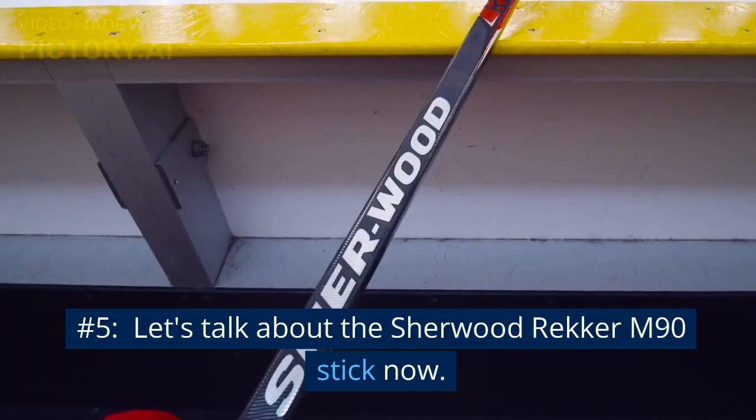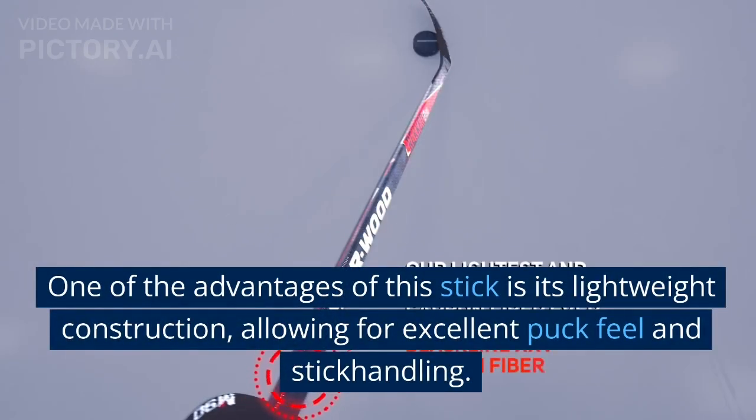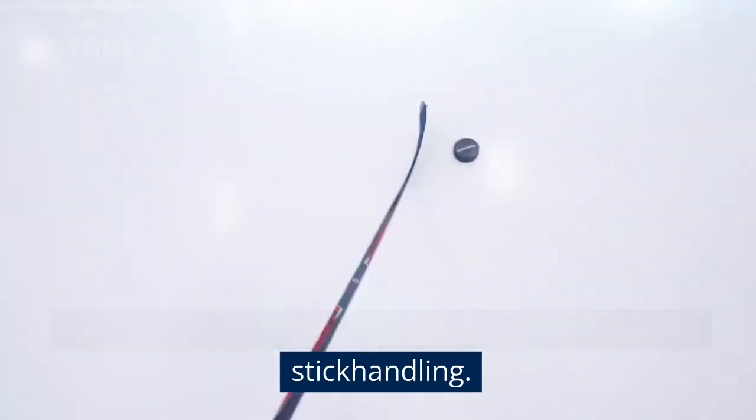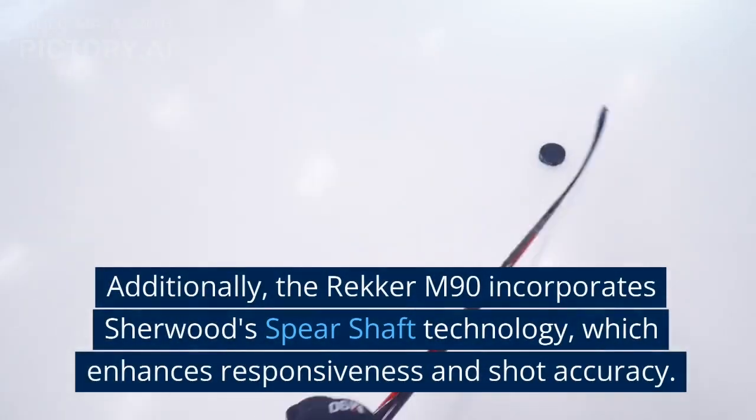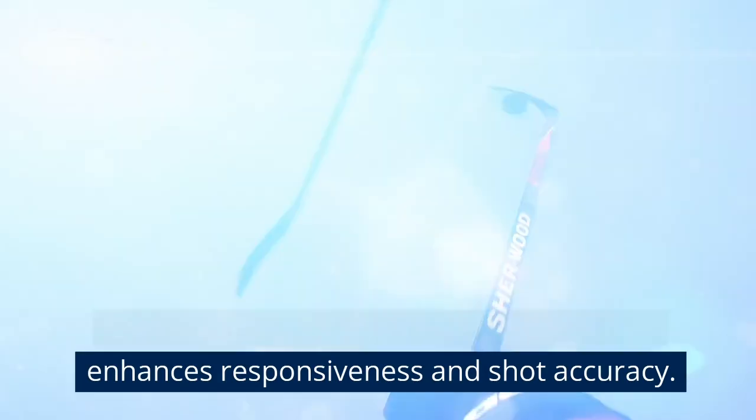Number 5. Let's talk about the Sherwood Wrecker M90 stick. One of the advantages of this stick is its lightweight construction, allowing for excellent puck feel and stick handling. Additionally, the Wrecker M90 incorporates Sherwood's spear shaft technology, which enhances responsiveness and shot accuracy.